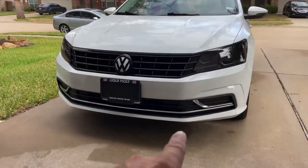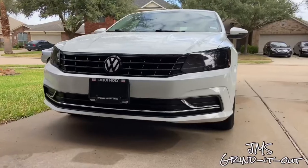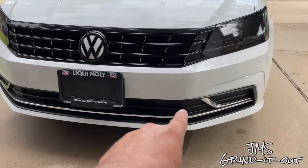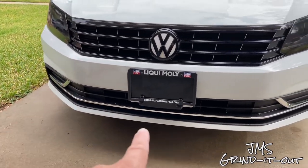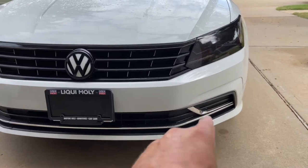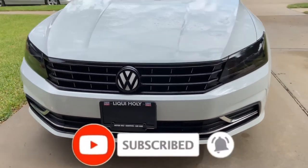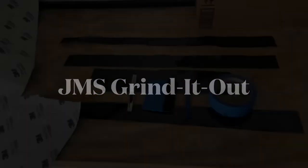Back with another video. In today's video, we're going to chrome delete the accent chrome here on the lower part of the bumper to match the grille. It's going to be 3M2080 Gloss Black. I was in a small accident and had this bumper replaced, so it has the original factory chrome — we want to get rid of that. I'm going to show a before and after comparison video at the end, so stick around and subscribe if you can.